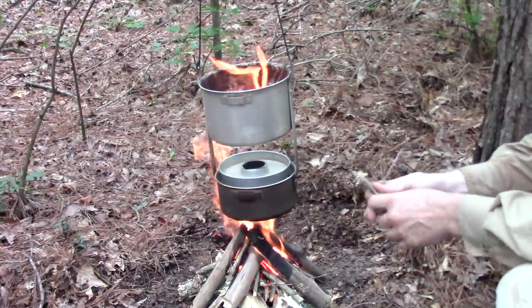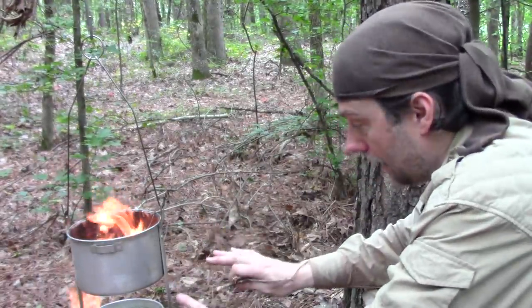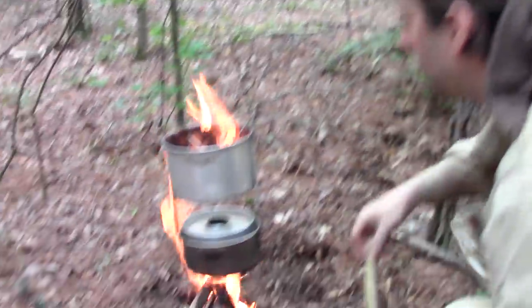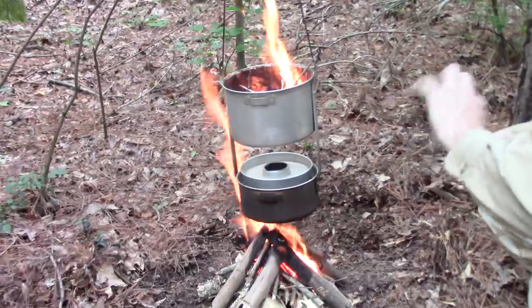The beauty of this is you can see baking before your eyes — you can watch this bake. That is just the beauty of it. Or burn, depending on how large the bottom fire is. Hopefully it won't burn.